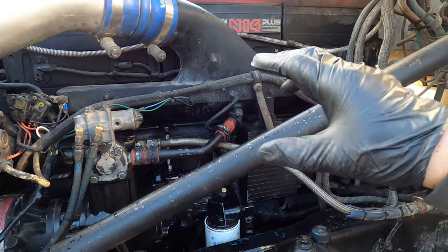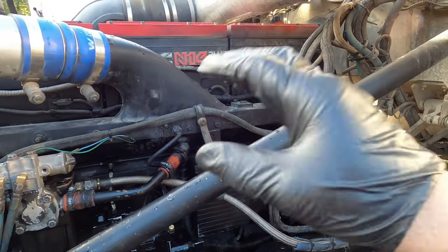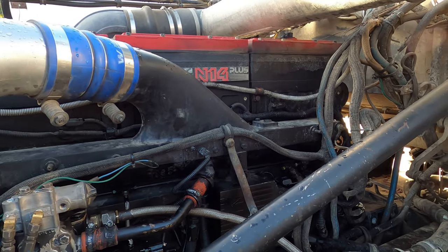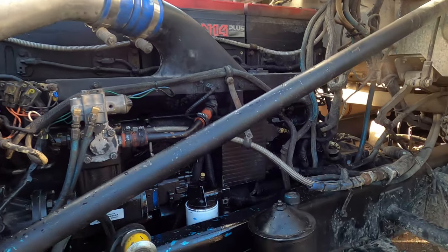This engine is widely used on different semi-trucks and also on different types of equipment. There's the N14, but it's pretty much the same as the L10 and M11 — different variations but generally the same idea.